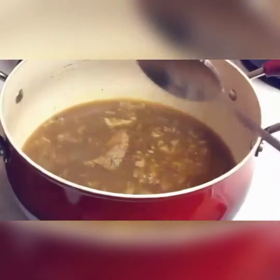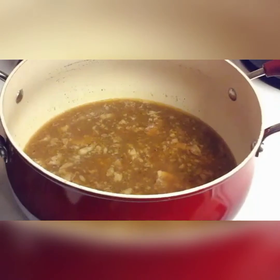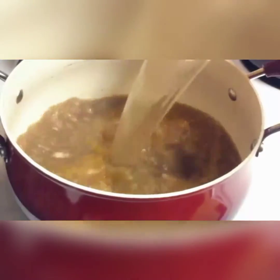And then we're going to go ahead and make a soup. So the first thing that I'm going to do is I have about four cups of vegetable stock. I'm going to just go ahead and pour that in there.